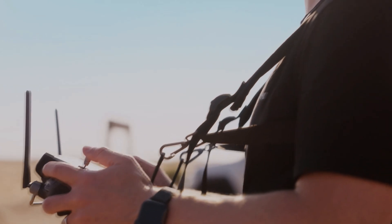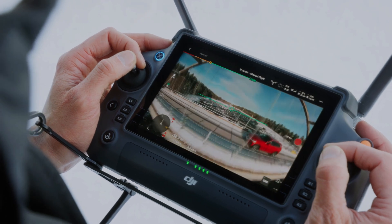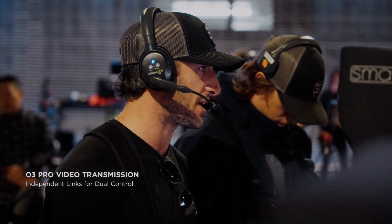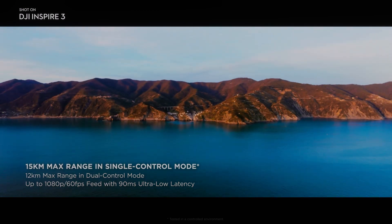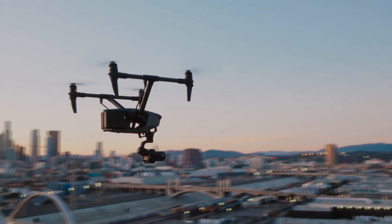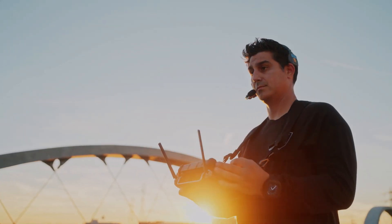This level of control is essential for professional filmmakers who require precise control over their footage. Overall, the DJI Inspire 3 is the ultimate tool for capturing stunning footage. With its new X9 8K full-frame camera it is a remarkable upgrade for 2023. Its advanced features, including 360 omnidirectional obstacle avoidance technology, intelligent flight modes and high-quality camera, make the DJI Inspire 3 the perfect drone for professional videographers.